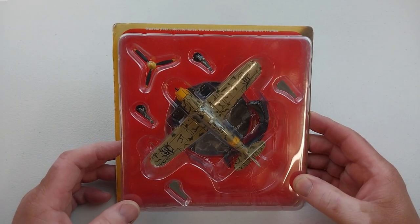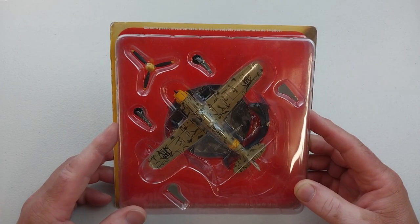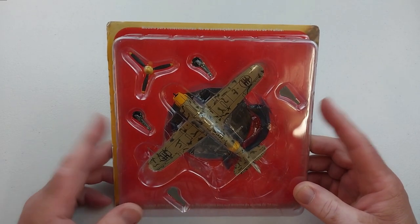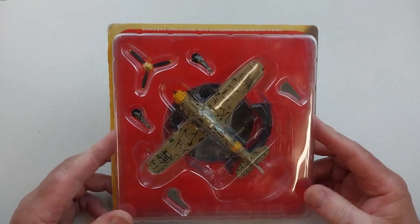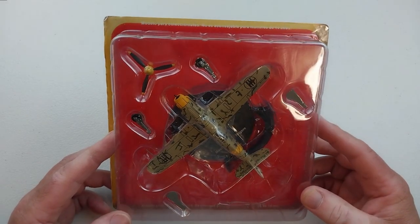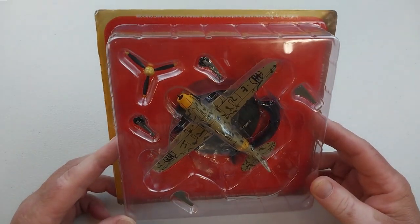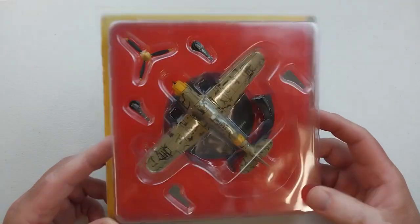Welcome to another Heavy Metal Diecast video. Today's example is the Macchi C.202 Folgore by DeAgostini, 1/72nd scale diecast. This was an Italian fighter developed by Macchi Aeronautica for the Italian Air Force during World War II. It was introduced in 1941 with around 1,150 made across all its variants.